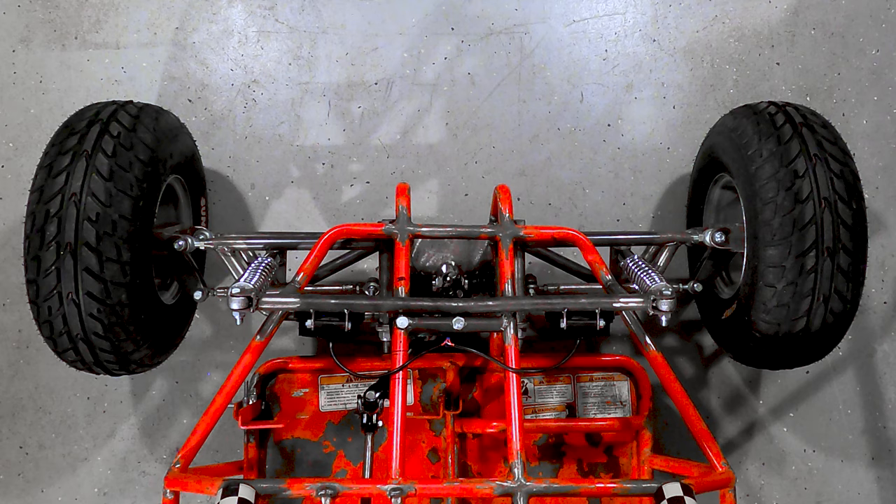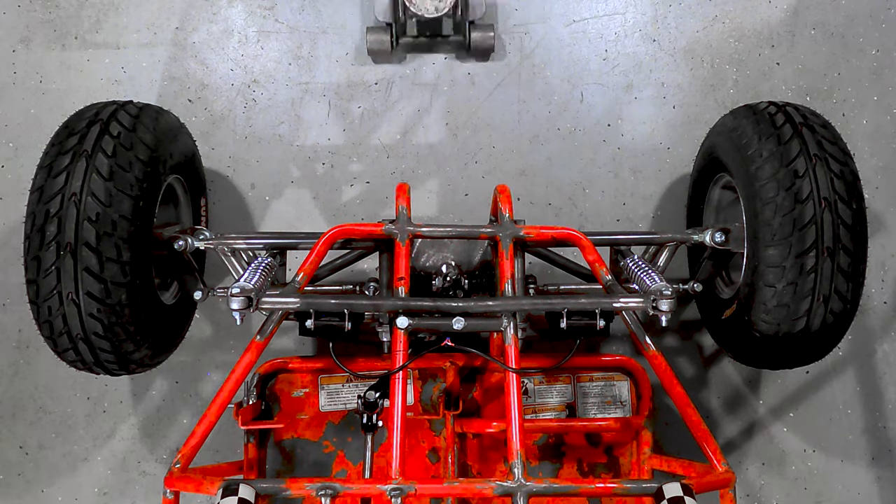Toe is the simplest and likely the only alignment adjustment on most karts. Yours won't be exactly like ours, but most tie rods adjust in a similar way. First, make sure your steering wheel is straight, and to make your life easier, I recommend lifting the front of the kart.